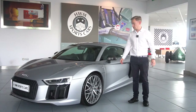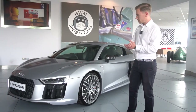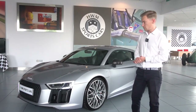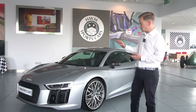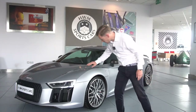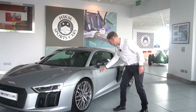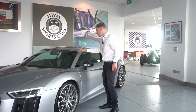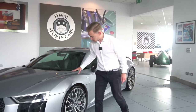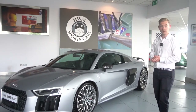Starting with the exterior of this car, first thing it has the Audi laser headlights which are brilliant at night and also look very smart. Also the previous owner had paint protection film applied to the front bumper, the bonnet, the little side bits here as well, and also the A-pillars up to this point here. So stone chip risk is very minimal. There are a couple of stone chips in the film but that's what it's there for.